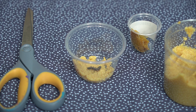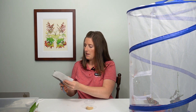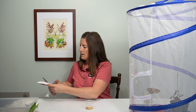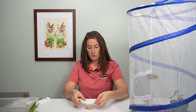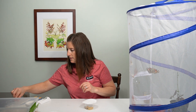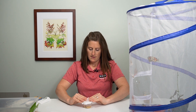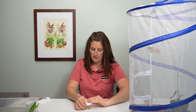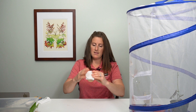From here, take some filter paper — I have some really thick paper towel — and make a little circle. This circle goes right on top, and then you can put your lid on. You want to poke a few holes in here for air holes, although there's still air that comes through the lid of the cup as well.